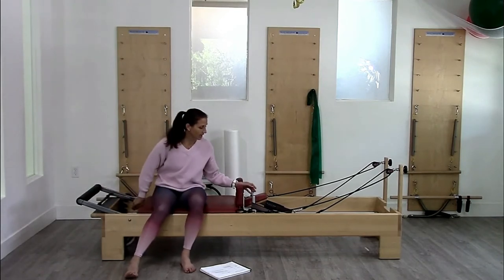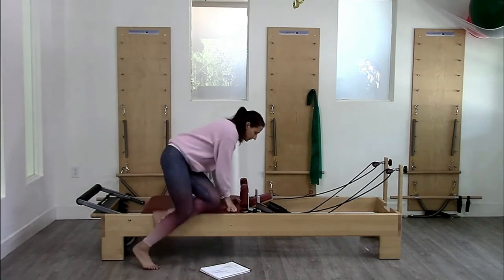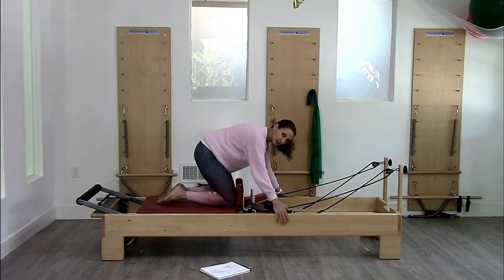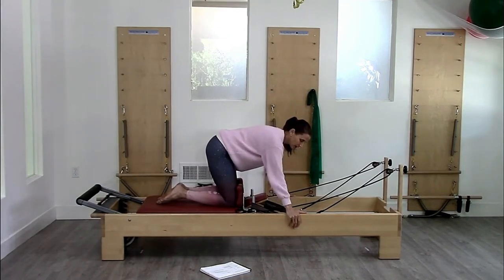You're going to kneel this way, knees up against the shoulder rest. My hands are on the outside of the reformer. I'm going to take a breath in. I have two versions actually: round back and flat back.